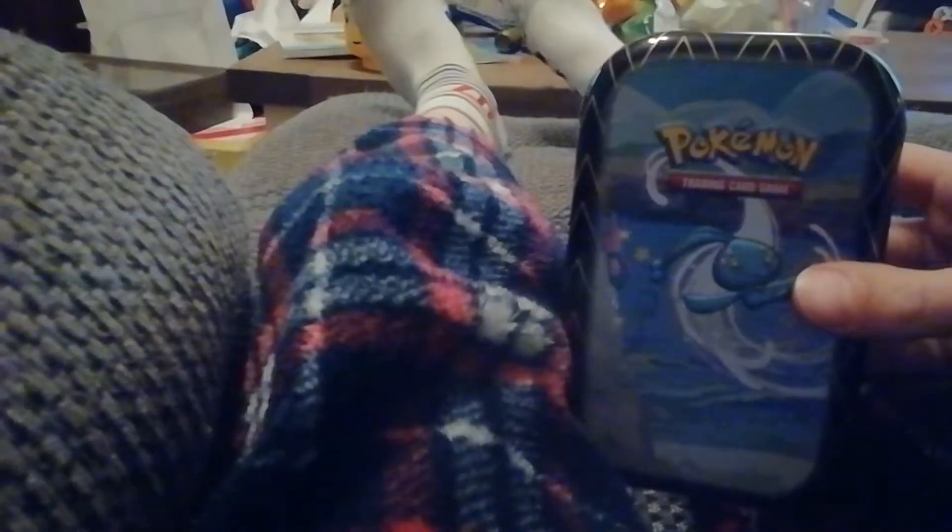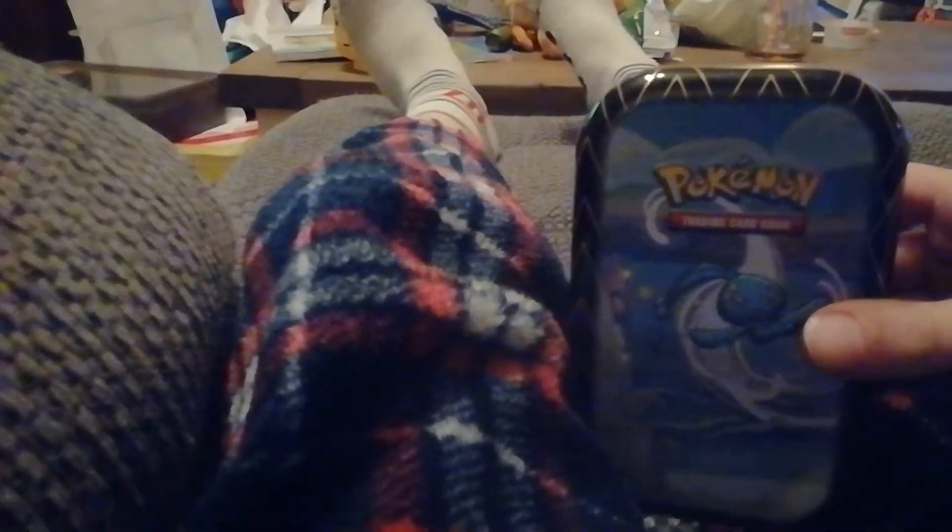My other Pokemon card — this tin I have. It's literally a tin I have, and it's so good.